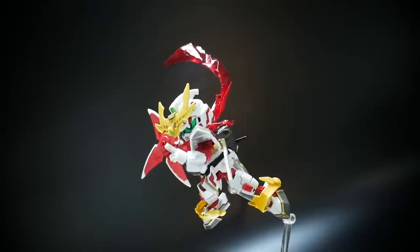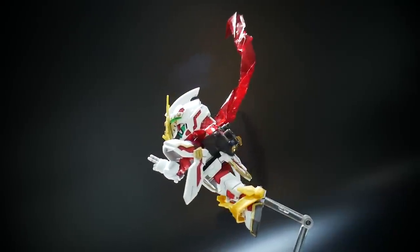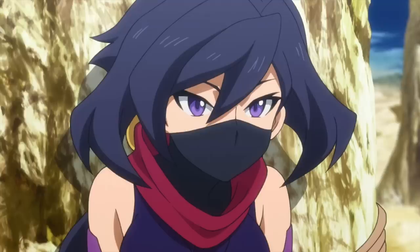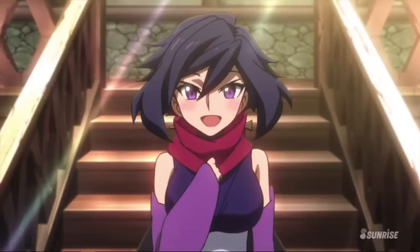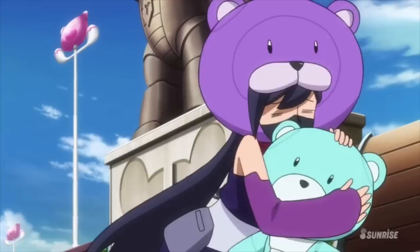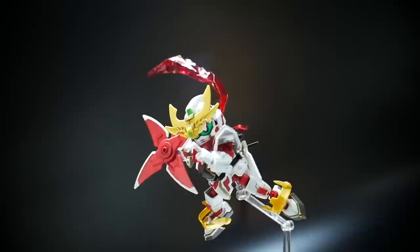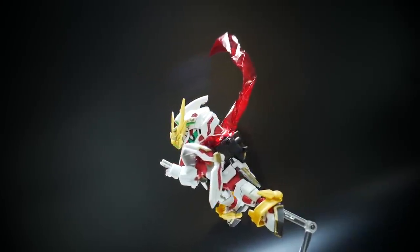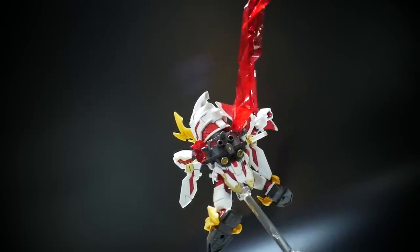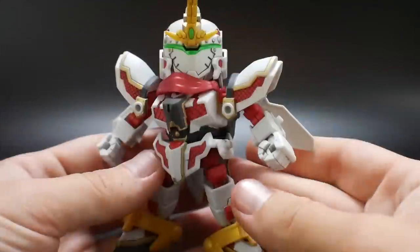And it's also piloted by the one and only Miss Ayami, the ninja girl. So other than that, this is a really awesome kit, and let's go ahead and just dive right into the review.